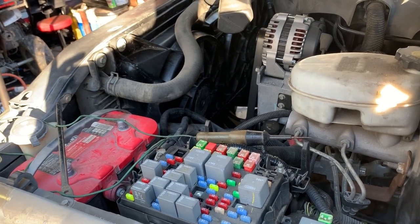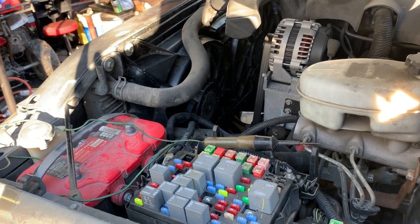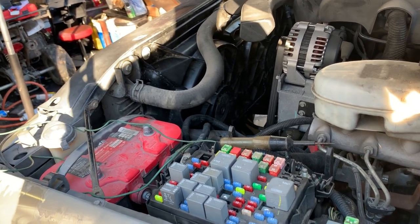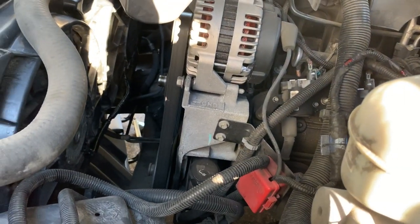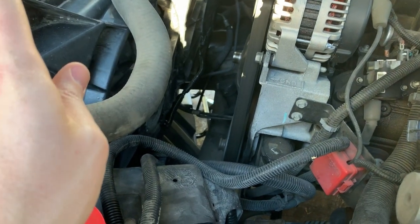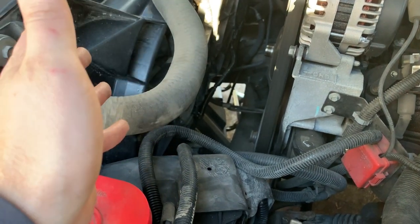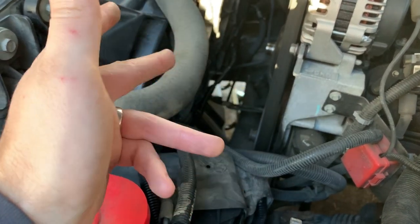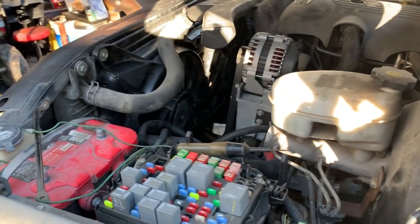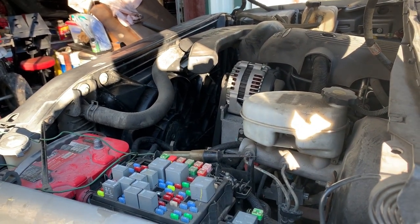It looks like it probably goes by head pressure — once head pressure gets to a certain amount. I don't know if it monitors temperature on the AC side. I think it grounds those wires. There's a green wire and a blue wire — one of them is on the AC side and one is on the temperature side for control. I'm wondering if the AC side is not kicking on the fans like it should. Let me do some research and I'll talk to my tuner and let you know what I figure out.